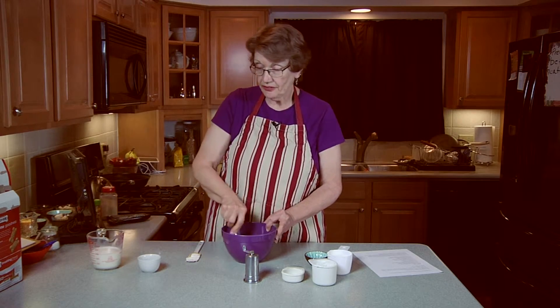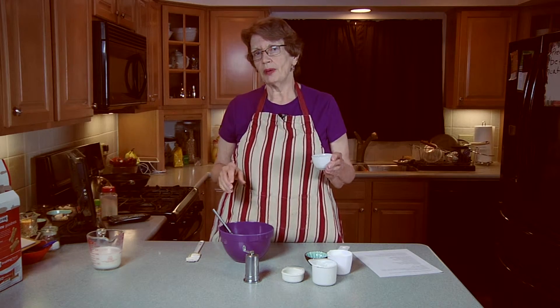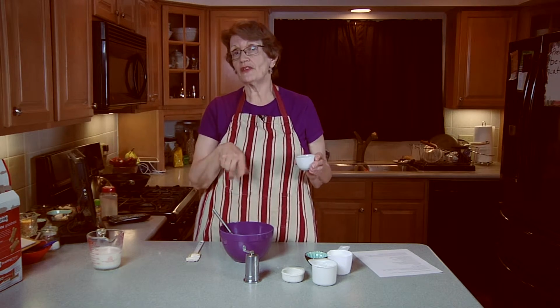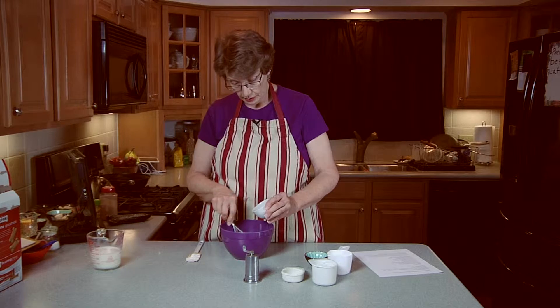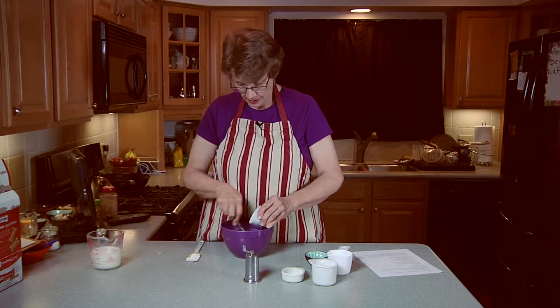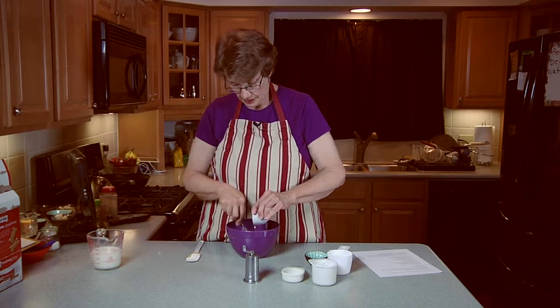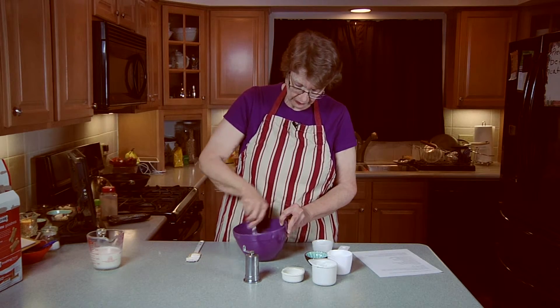You're going to slowly mix in two tablespoons of white balsamic vinegar. Until I saw this recipe, I never knew there was such a thing as white balsamic vinegar, because the only stuff I've ever seen has always been the dark stuff. We're going to mix this in. Looking good.